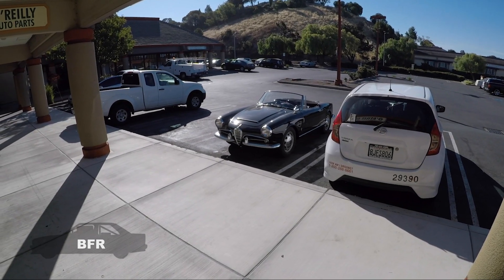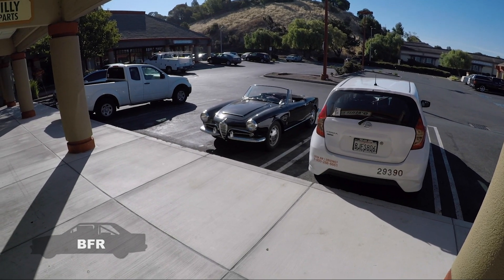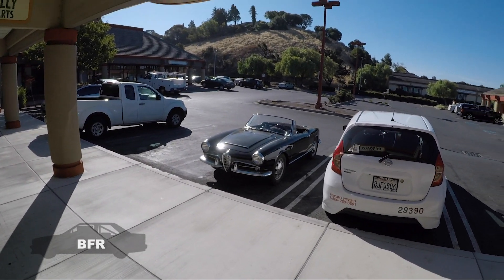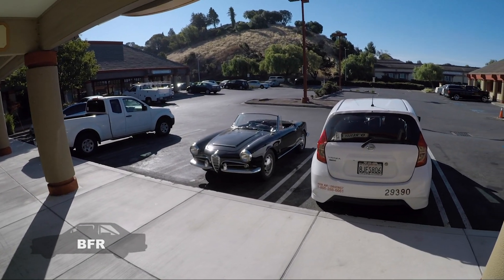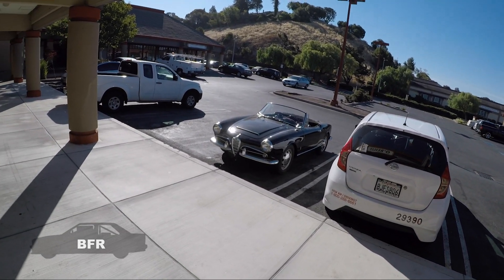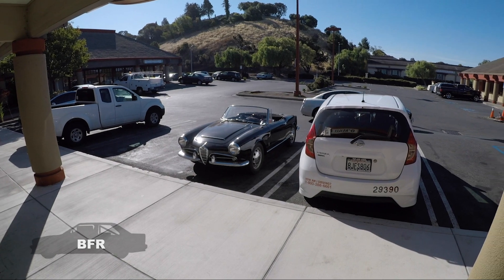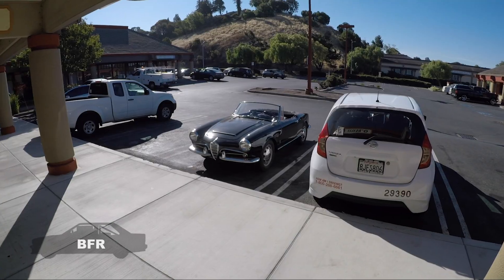I really liked driving it here. It was nice and small, kind of boaty feeling just for the size of it — it felt bigger than it actually is, because of the spring rate. It was very soft, so it took a lot of time to transfer the weight from one side to another. Let's drive it back to my house and see if there's anything else I learn about it.